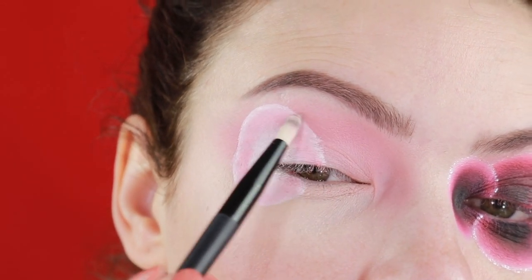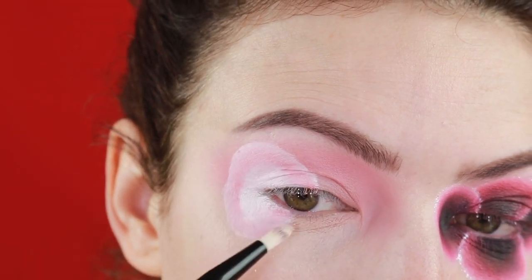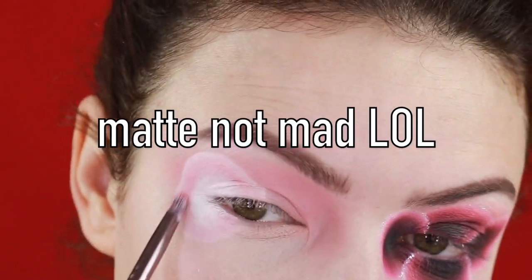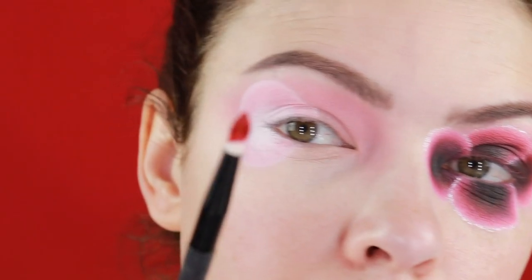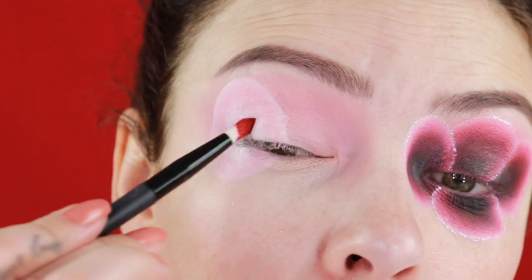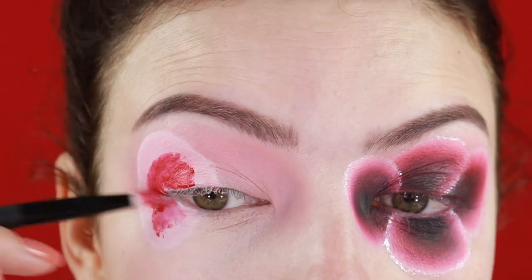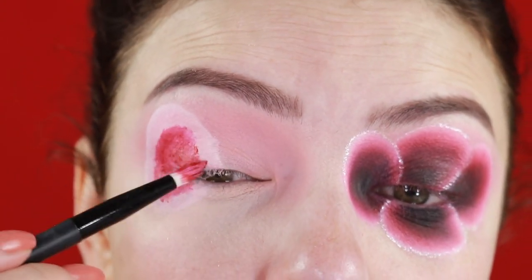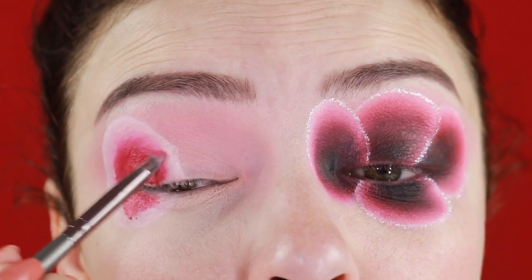Then I'm going to apply this red lipstick — this is a matte red lipstick. I had to move very quickly because it dries fast. I'm applying it right in the center, then taking a small pencil brush to try to blend the lipstick as much as I can. It doesn't have to be perfect.